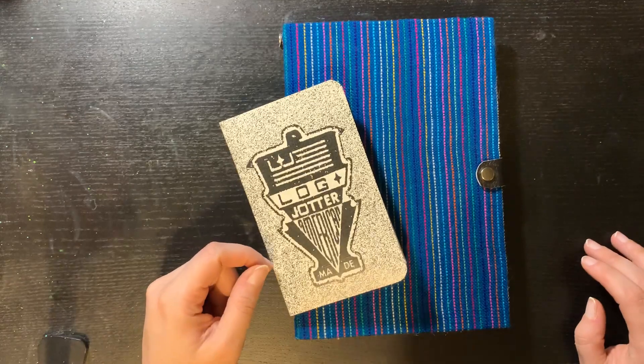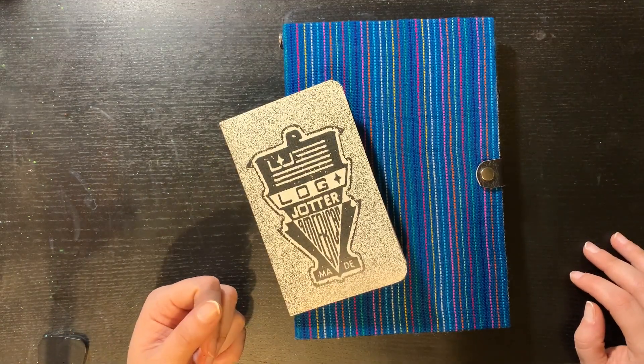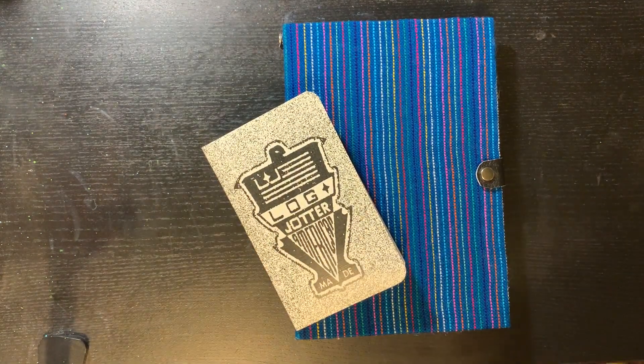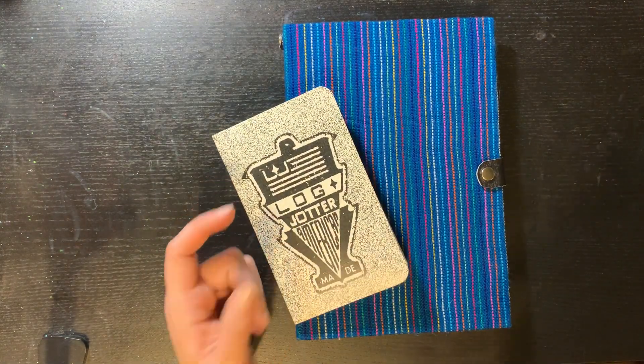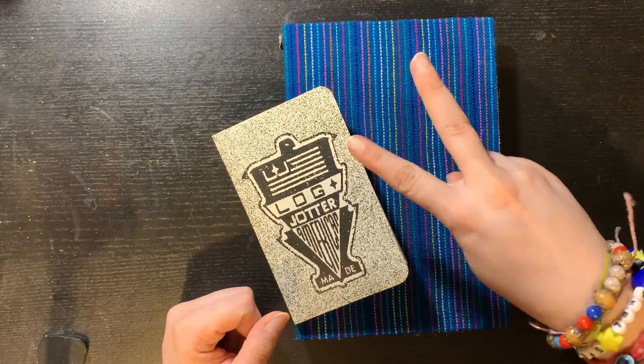So these are the two new additions to the pile of pocket notebooks and regular journals that I'm going to use in the future. That's pretty much it — just a quick little thing to show you. Hope you like this video, and subscribe if you want to see what I do inside any of these, all the ones I'm currently working on. I'll see you guys in the next video. Bye-bye.